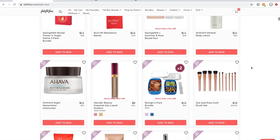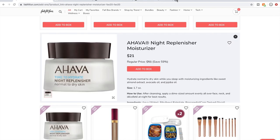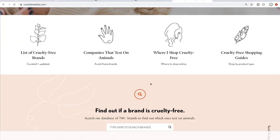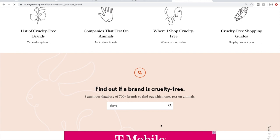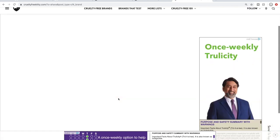I don't know anything about these Ahava products. Ahava is an Israeli company — and you know what, I thought they were cruelty-free, but somebody recently told me in a comment on one of my videos that they aren't. I haven't looked into that yet, so double-check them if you are doing the cruelty-free thing.